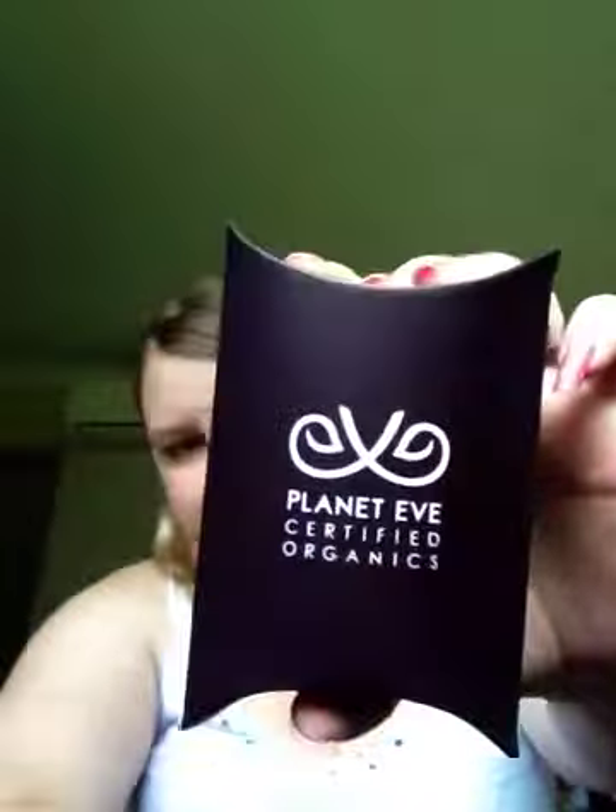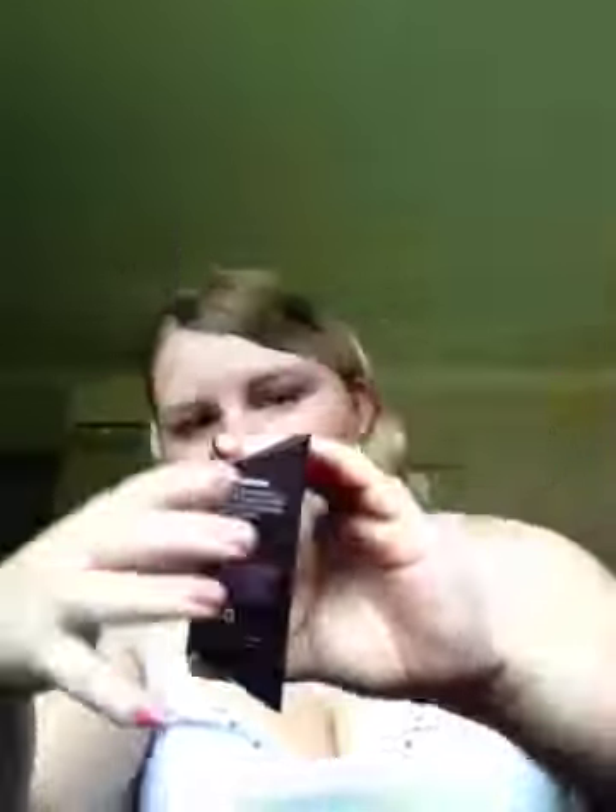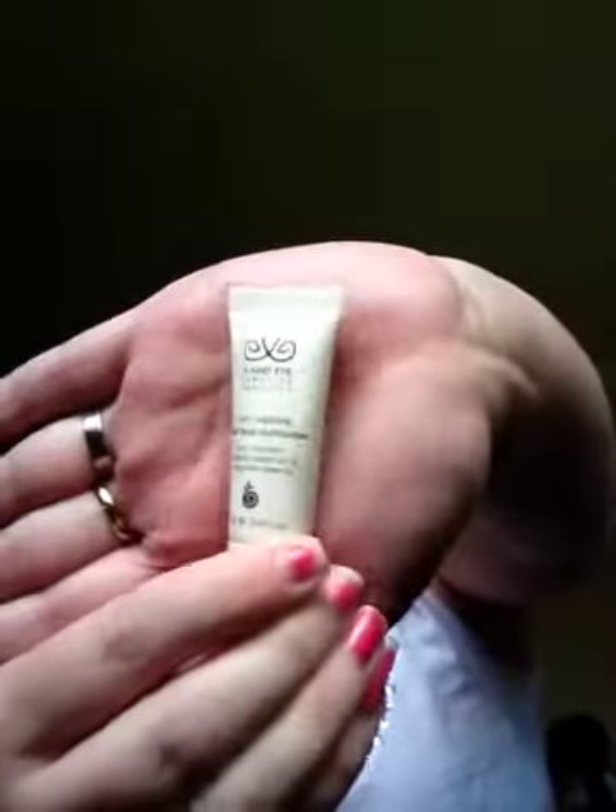The next one is called Planet Eve Daily Face Moisturizer. It comes in a little box and inside is the moisturizer. It says our skin is our biggest organ and needs our utmost attention — oxygenate your skin with this moisturizer. You will be magically revived with its combination of super fruit ingredients including acai and blueberries, which are supposed to be really good for you. It also says it's anti-aging.